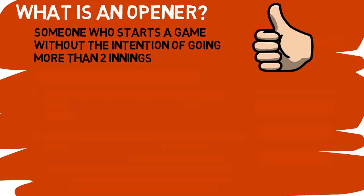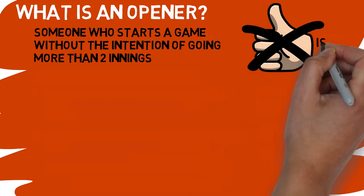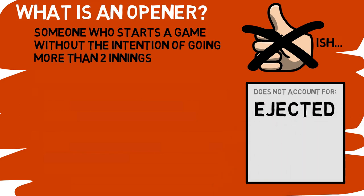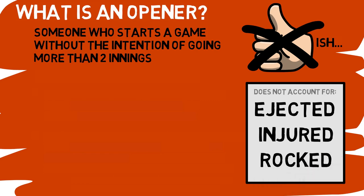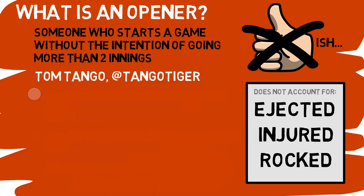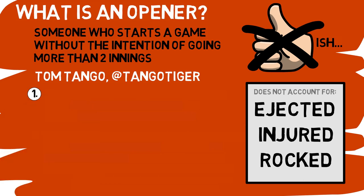That description sounds pretty simple, right? Well, it doesn't quite cover everything we need to know. The issue is, when you dive into a generic box score, there are tons of reasons a starting pitcher may not go more than one or two innings — they could be ejected, injured, or just straight up hit around. All of that stuff happens, and those guys aren't considered openers. Luckily for us, Tom Tango, known as @TangoTiger on Twitter, came up with a two-step verification process for how to define the opener.